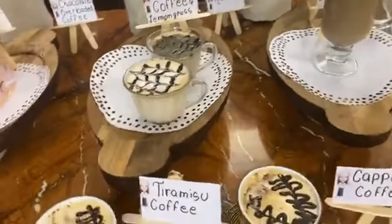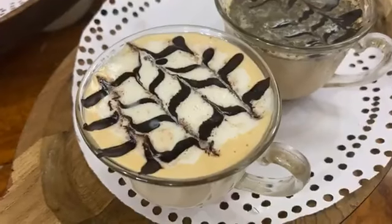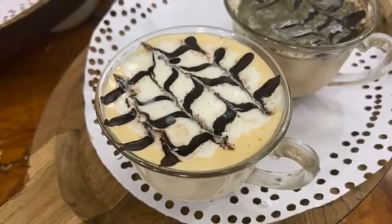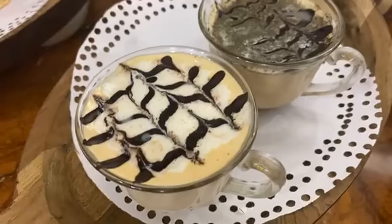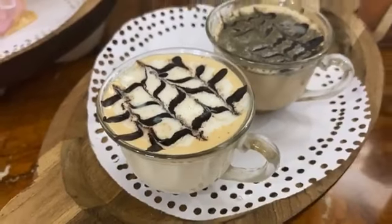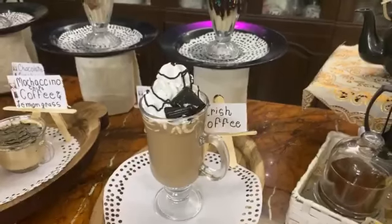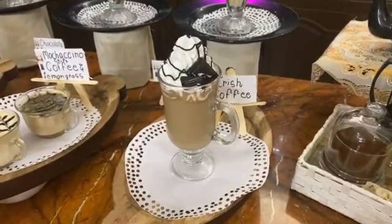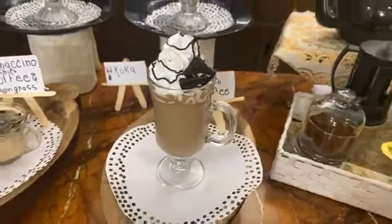This is a mochaccino coffee — it is very beautiful. You can see that we have done a coffee art on it. This is a lemongrass coffee — lemongrass is a very rich and refreshing flavor. This is again a very lovely coffee: an Irish coffee served in a classic Irish mug. It is very lovely.